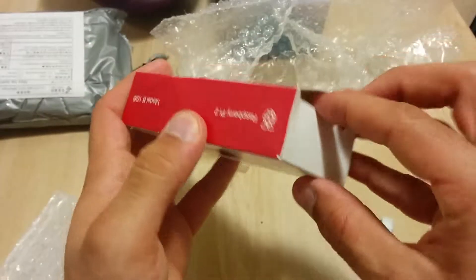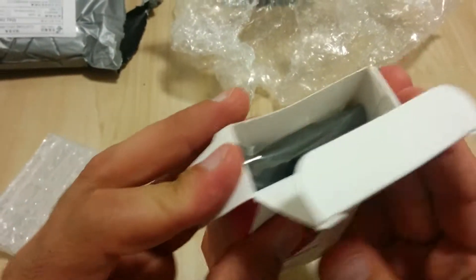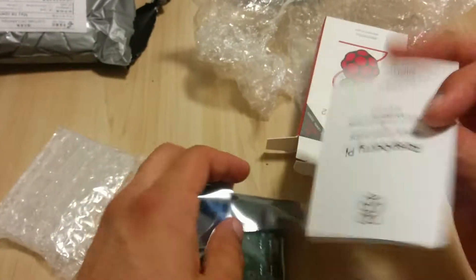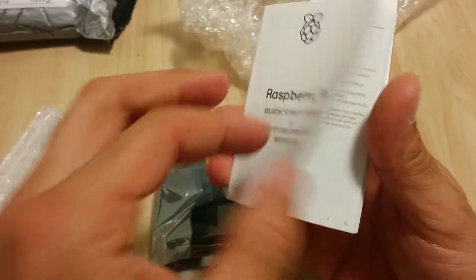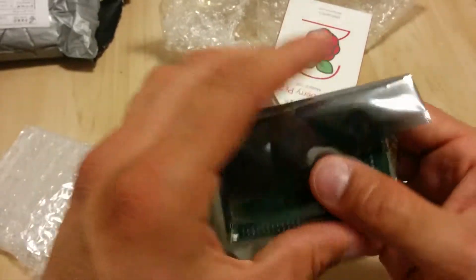Inside the box we have a manual, a safety instruction manual — not sure what that's for — and we have the Raspberry Pi itself. It's a pretty small design.